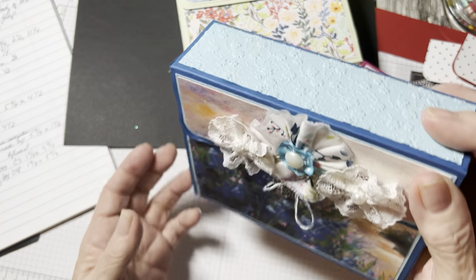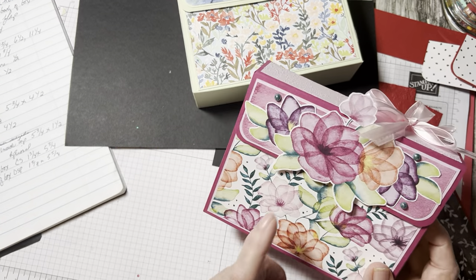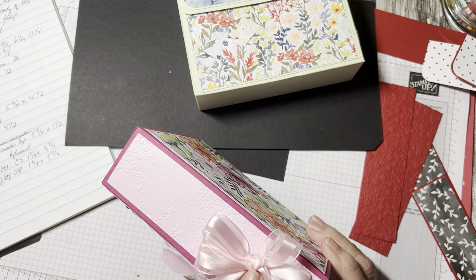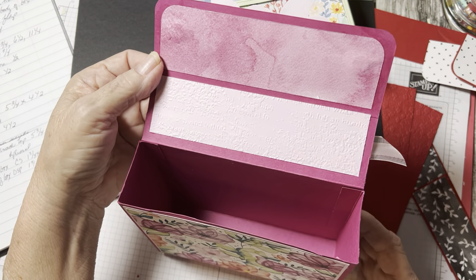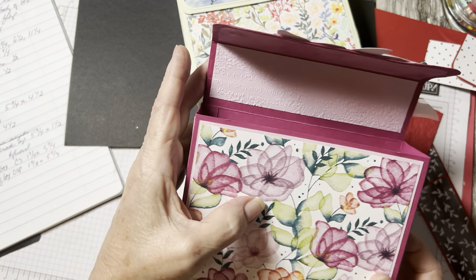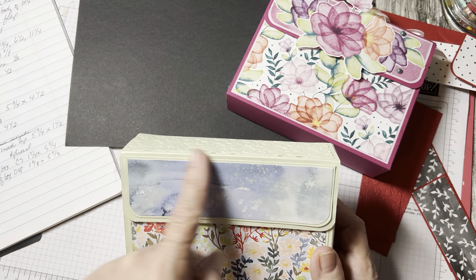Six fit very well in there. After the cards are gone you could obviously use it as a storage box. I was just experimenting. I didn't make the cards for this one yet, but I absolutely love this — what's this called — Translucent Florals paper. I'm going to make some cards. I just put a triple bow on top and cut flowers out of the DSP.